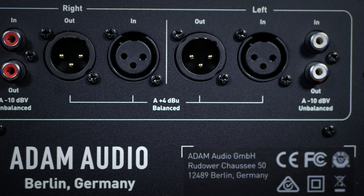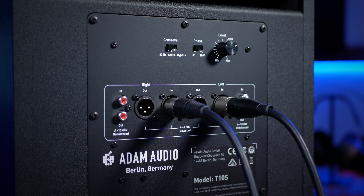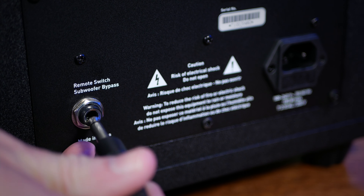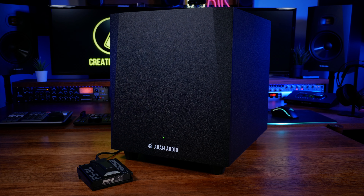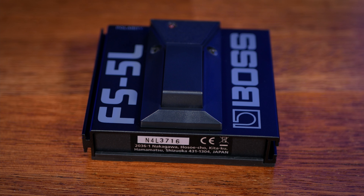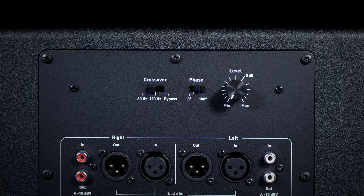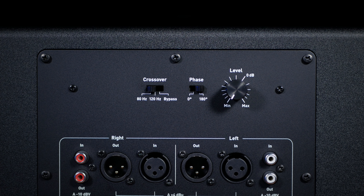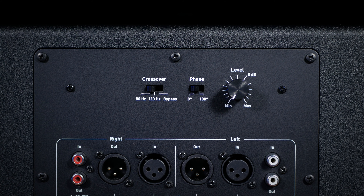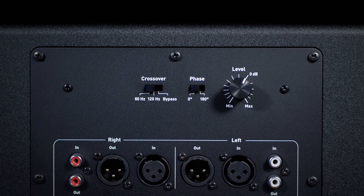On the rear we see the main connectors where you can use unbalanced RCA or balanced XLR, which I would recommend. Most commonly you connect the balanced outputs from your audio interface to the inputs of the subwoofer and then connect the outputs of the subwoofer to the inputs of your main monitors. Also at the rear there's a connection for a footswitch, which enables you to bypass the T10S and only use your main monitors. The crossover switch determines at what frequency the low end gets sent to the sub rather than the main monitors, and its setting will depend on which monitors you are using. The phase switch inverts the phase of the subwoofer and can help rectify phase issues due to speaker placement. Finally, the level control increases or decreases the volume, with the 0 dB setting matched to the zero marks on the Adam T-Series monitors.